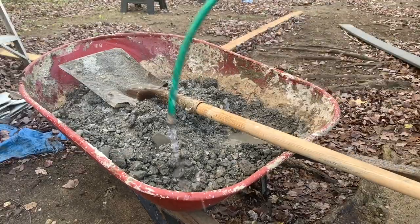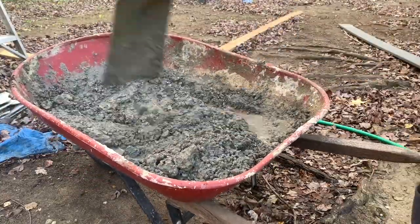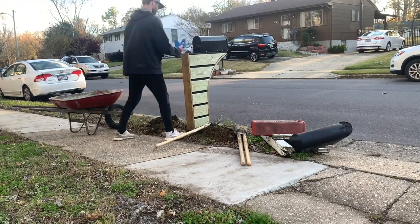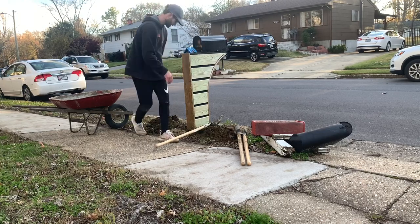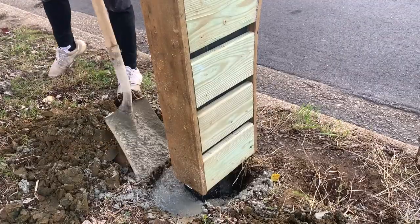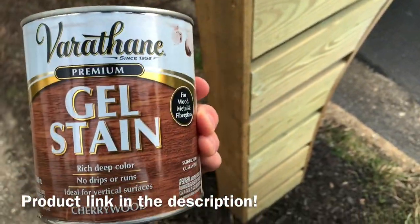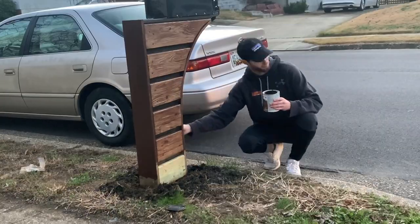Once the hole was dug, I mixed up some concrete — just a leftover bag, don't overthink it for a mailbox — rolled it around front, and started filling the hole shovel by shovel. I used a post level to make sure it was plumb and upright, filled the rest of the hole, and did a final check for level and plumb. Then I grabbed some indoor/outdoor stain I had lying around and stained the mailbox to give it a more authentic, non-construction-material look.